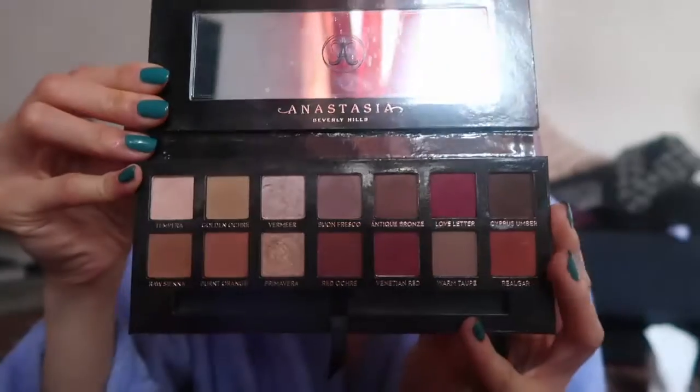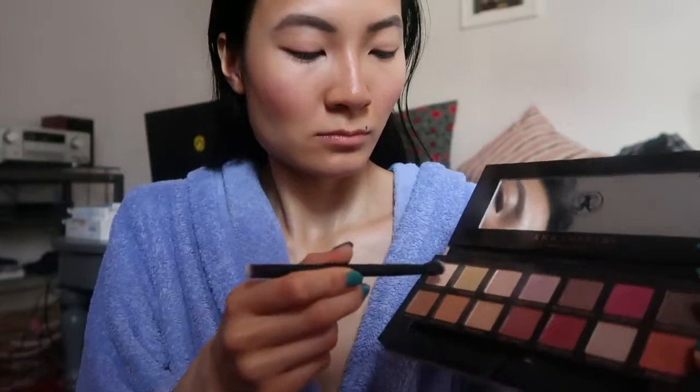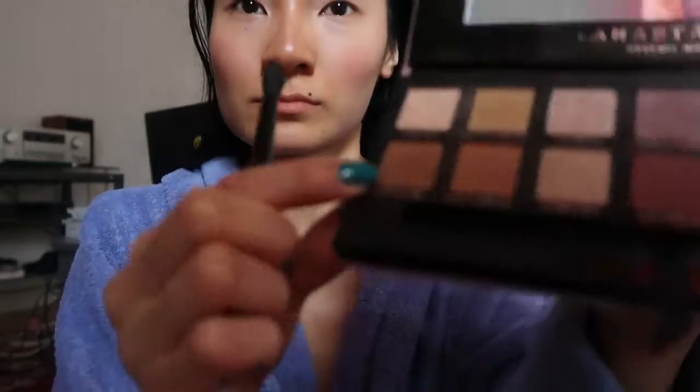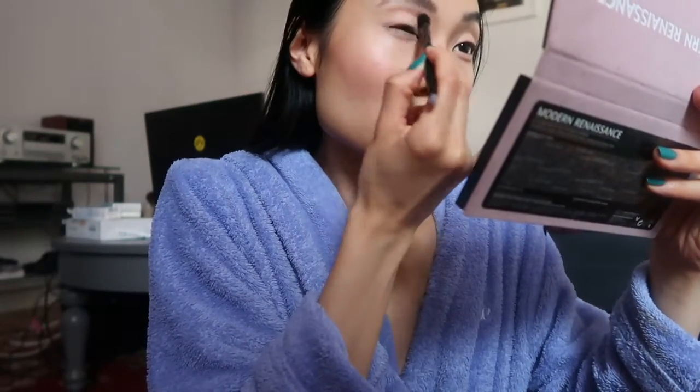I go in with the Urban Decay Primer again to prime my eyes for eyeshadow. I've been loving the Modern Renaissance Palette for all my looks. First I go in with the shade Tempura to set my primer and make blending easier, and I do that on both eyes, going all the way up to the brow bone. For my blending shade, I use the color Raw Sienna — it's a nice, muted brown color, actually perfect for blending. I put that in my crease.